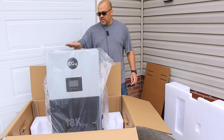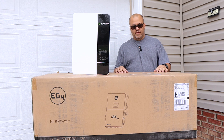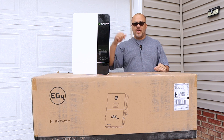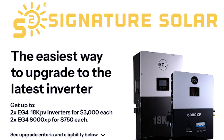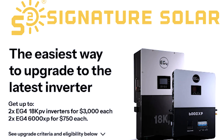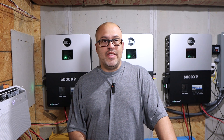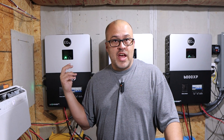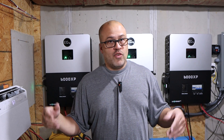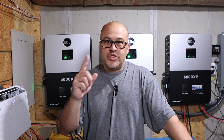If you're new to the channel, I'm getting ready to install an 18K PV. I traded in a couple of GrowWatt 5000ESs with Signature Solar's Upgrade Program to get the EG4 18K. When you trade two of those in, you get an 18K for $3,000 — it's normally a $5,200 inverter. You can also trade in the EG4 6000 or EG4 6500EX for the EG4 18K, or trade it in for the EG4 6000XP at $750, which is a $1,500 inverter.